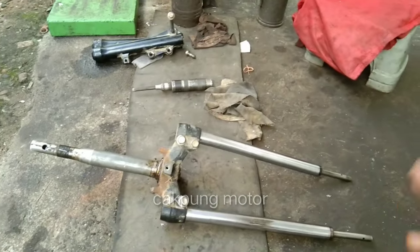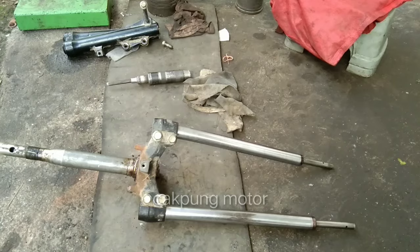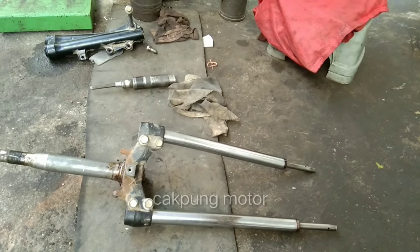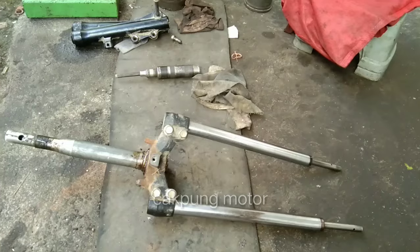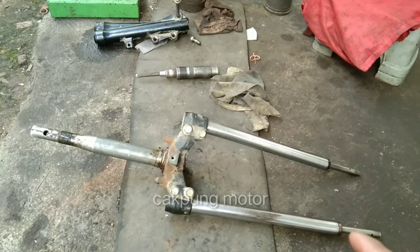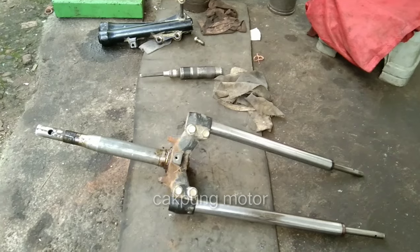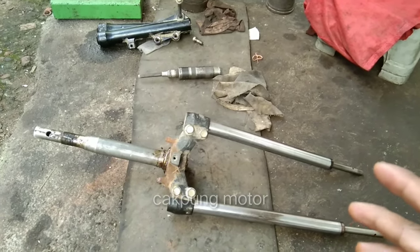Sebelum video ini kita lanjutin, teman-teman yang belum subscribe, silakan subscribe, like, and comment di channel YouTube-nya Cakpung Motor, biar teman-teman bisa tahu video terbaru-terbaru dari Cakpung Motor. Buat teman-teman yang ingin tahu prosesnya atau gimana caranya bisa tanya-tanya di kolom komentar yang sudah disediakan.